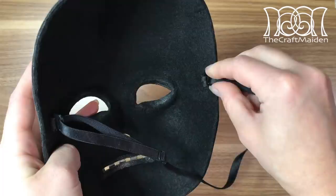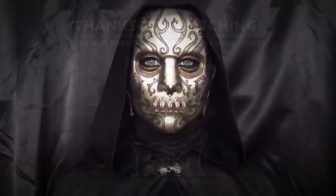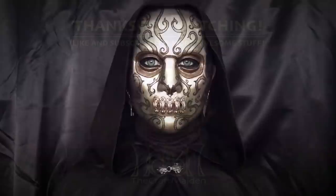And the last thing you need to do is just assemble it and wear it. I hope you enjoyed this video — if you have any suggestions for future videos, comment down below and I might give it a go. Thank you for watching, I hope to see you next time, and don't forget to like and subscribe for more awesome stuff. Bye!